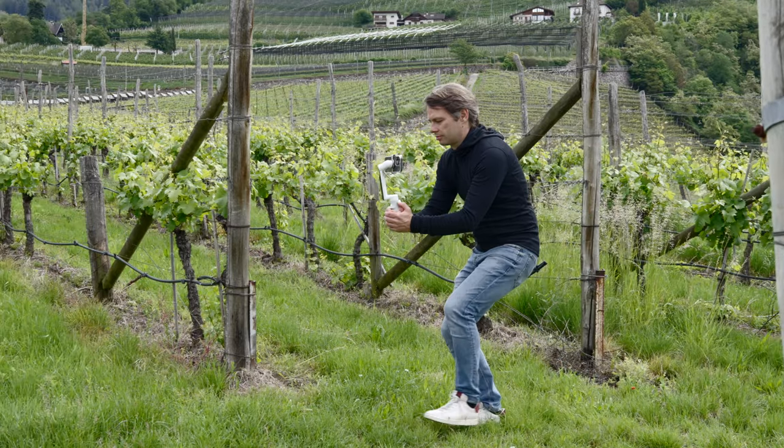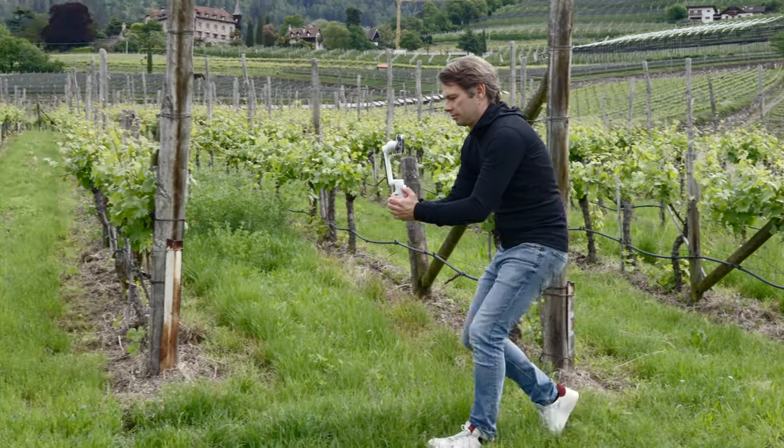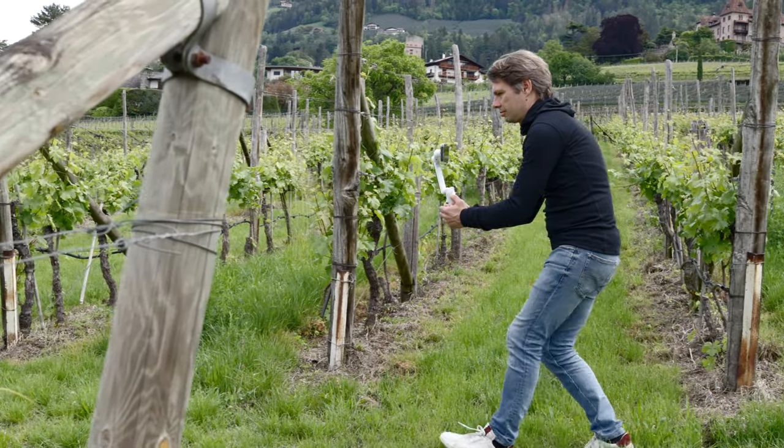The ninja walk is often recommended in this context. It doesn't look particularly great, but it is effective. Actually, it doesn't matter how you do it. What matters is that you avoid bouncing up and down too much while walking.